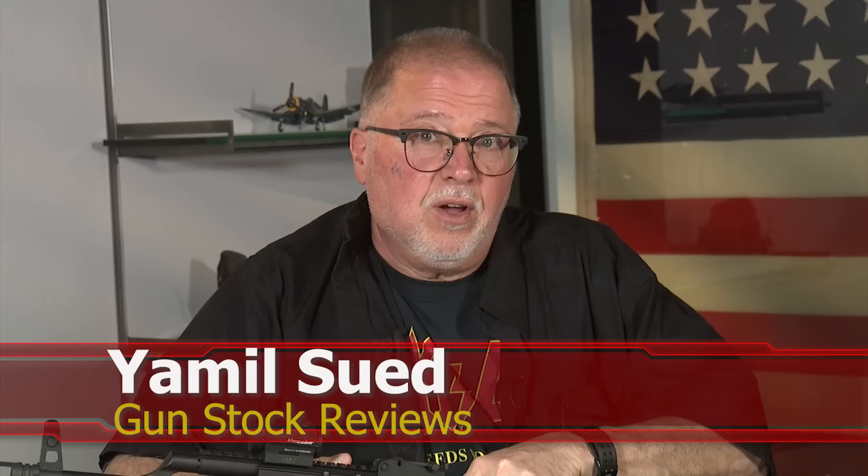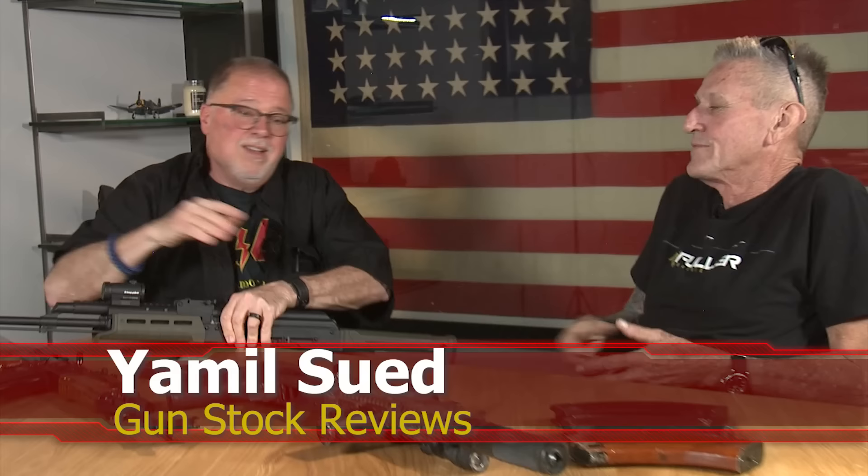Hello folks, this is Jamil Svesh for Gunstruck Reviews. We're here in Scottsdale, Arizona at Healy Strategic with Jim Fuller. How are you doing, Jim? Doing well, sir. How are you today?